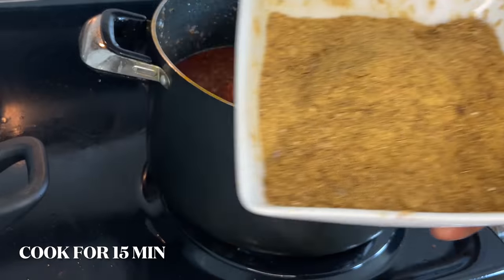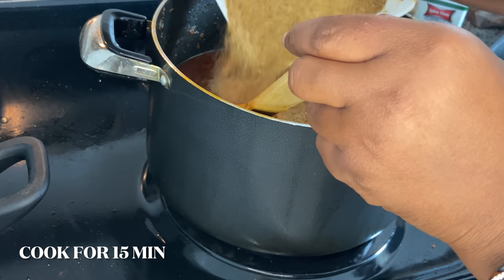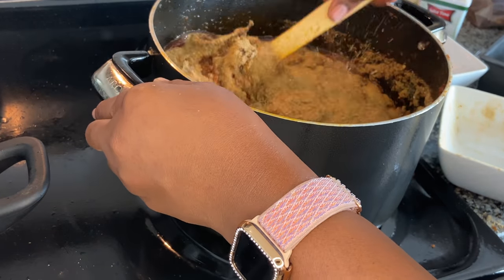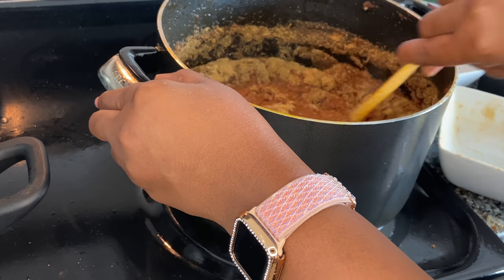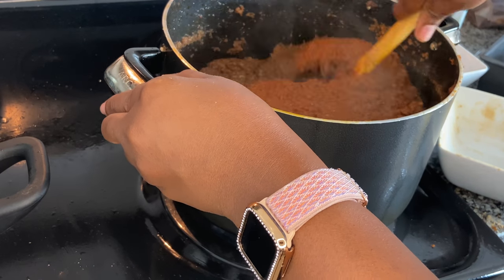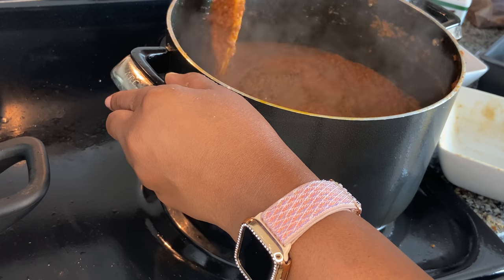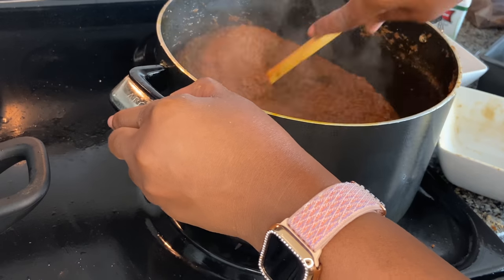I actually let the shito cook for an additional 15 minutes because I noticed it was still splattering — I want the water to reduce further before introducing my fish powder. After stirring and adding the fish powder, I let it cook another 20 minutes because I want it to look super dark and dry.